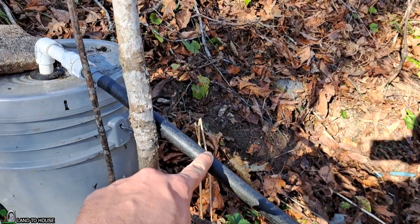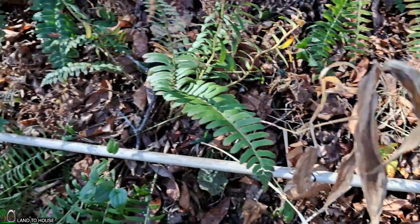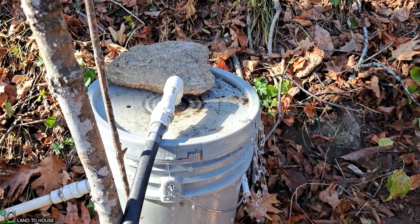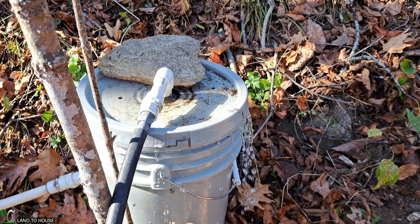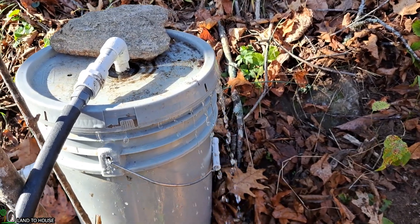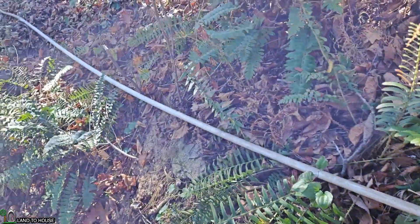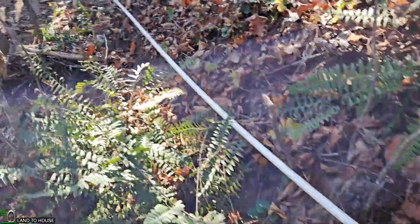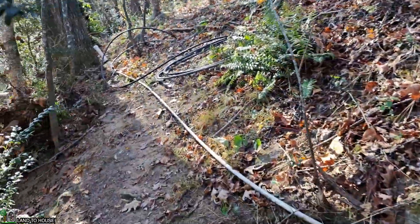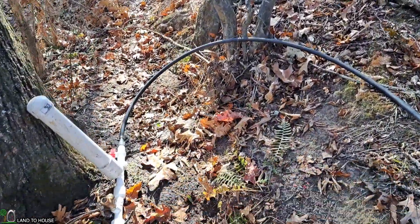This is called the supply pipe, which comes from the source to this bucket. From here is the drive pipe, and that is going to head down about 30 feet to the ram pump. When running the ram pump from one of these buckets, you've got to have overflow so there's plenty of extra water. I've got lots of water overflowing this bucket while the ram pump is in operation. The drive pipe is approximately 30 feet long and travels down over here.